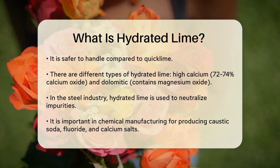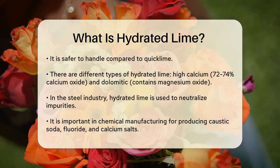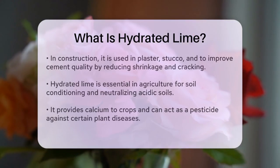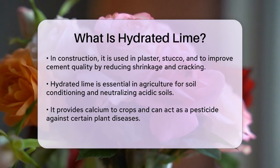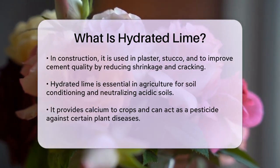One of the key uses of hydrated lime is in the steel industry, where it helps neutralize impurities. It's also crucial in chemical manufacturing, producing a range of chemicals like caustic soda, fluoride, and various calcium salts. In the construction sector, hydrated lime is used to make plaster, stucco, and to improve the quality of cement by reducing shrinkage and cracking.